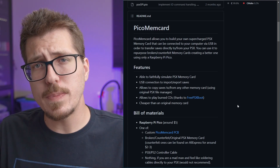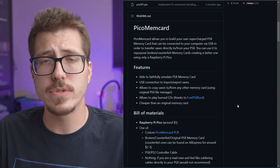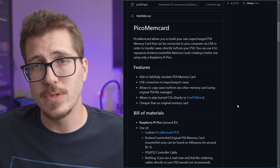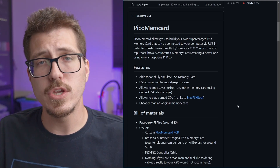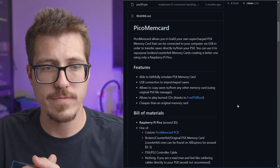It uses the USB connection on the Raspberry Pi Pico, which I think is a really clever reuse of that hardware — if you're going to have a USB port anyway, you might as well just use the one that's already on the Raspberry Pi. You can use that to connect the Pi to a computer to import and export saves.